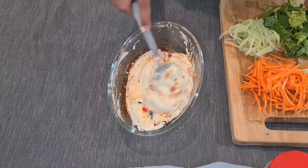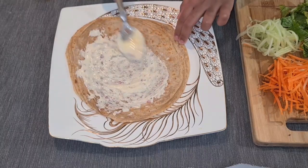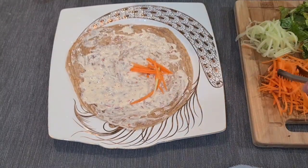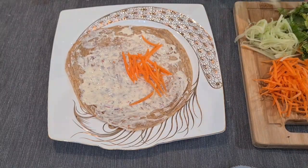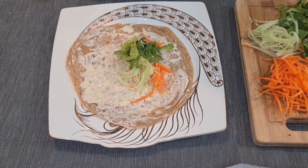Our cheese spread is ready. Let's take one roti and apply the cheese spread. Now let's add grated carrot, grated cucumbers, grated lettuce, and grated onions.